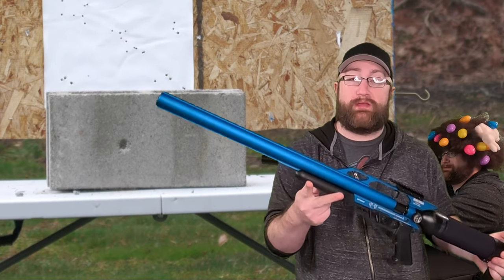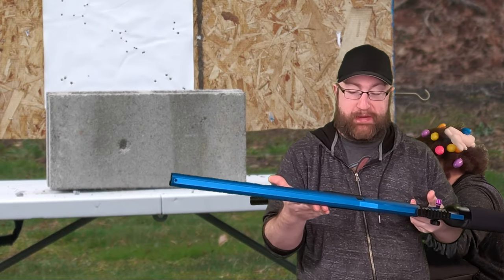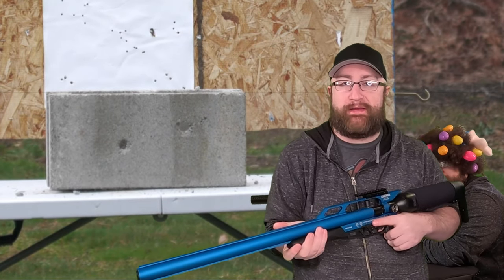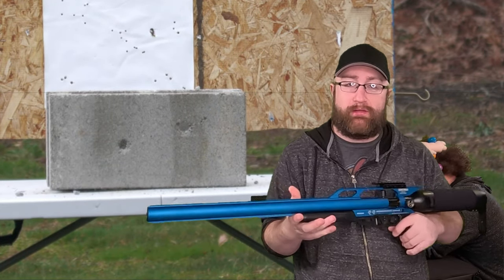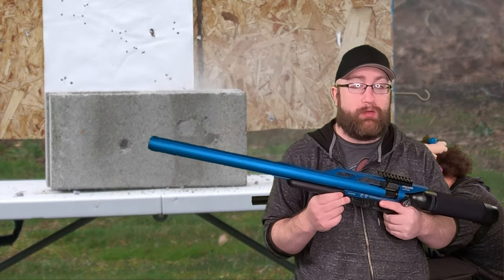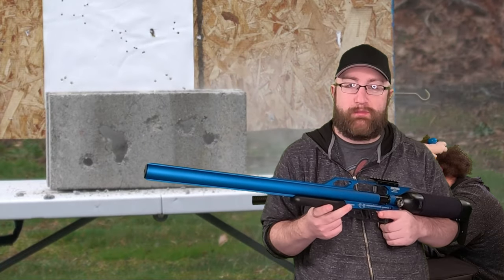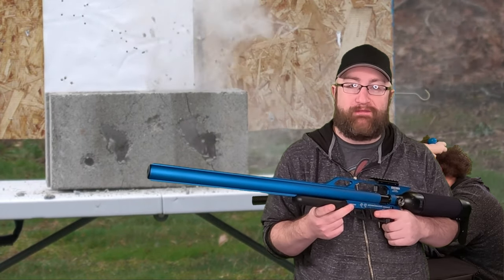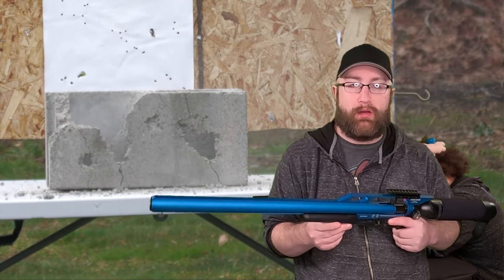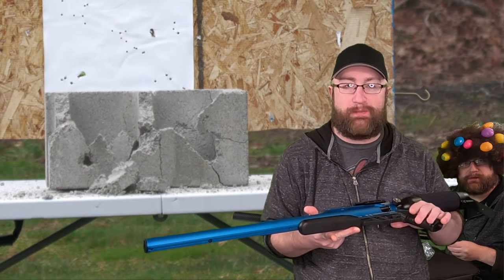So you end up buying your PCP — this is the Air Force Condor SS. Your first priority is inspecting the gun and making sure it's not damaged. Shipping companies are experts at absolutely destroying things, so check your gun carefully. The next step is filling. Some will come pre-filled; if they do, you don't really have to worry about leaks. When they're not filled, that's when you might have an issue. If you have the ability to do a fill test, or maybe the store does it already, I would advise doing it — you'll save yourself the hassle of receiving a lemon and sending it right back.